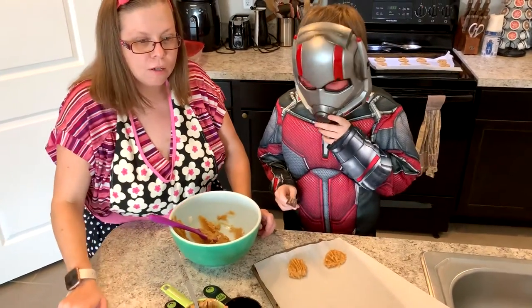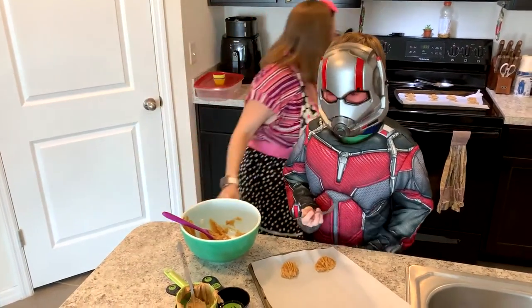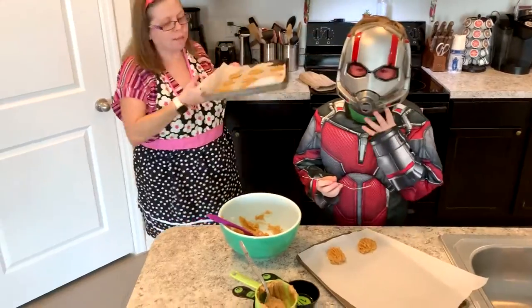These cookies are gonna be going in at 350 degrees for 6 to 8 minutes. We already have a batch done, and this is what they look like when they're done.